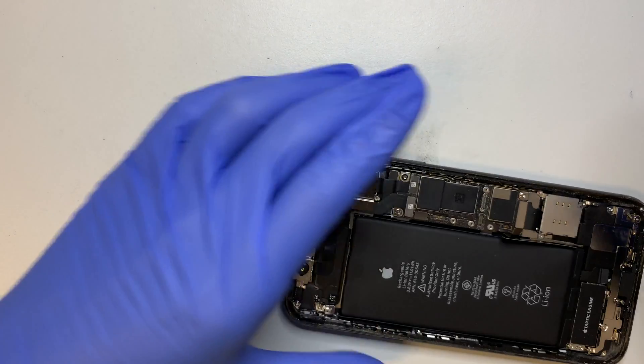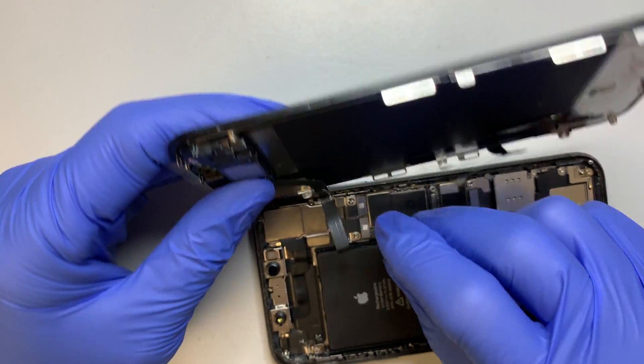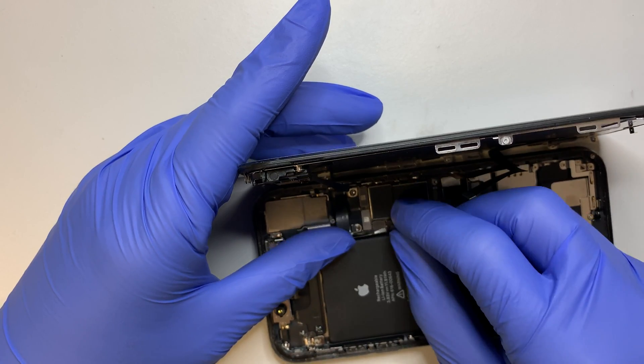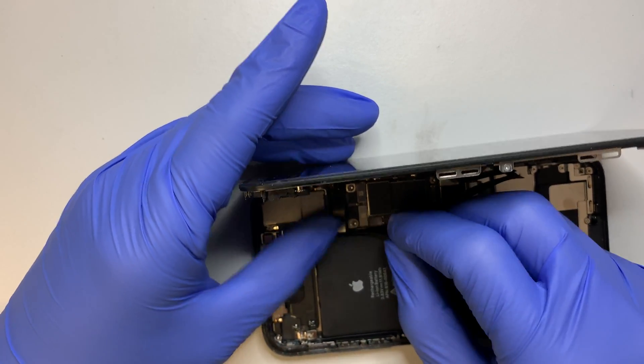Now once you have the screen in place, I'm going to set the cable back on. They are just like a Lego — once you have it in the right position, you can just press it down and it will snap right back in.